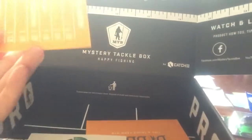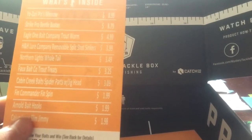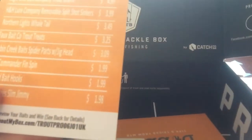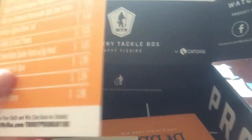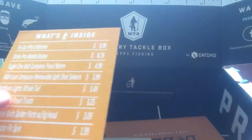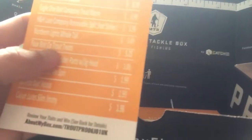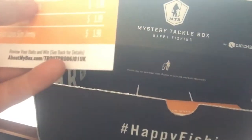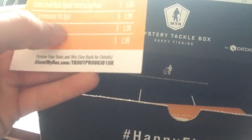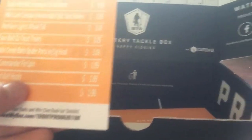We got some stickers. So this is all the stuff. The Yozuri Pins Minnow is nine bucks. Northern Light Wheel Trail — trout treats. I think those are trout lures. I'm wondering if this is the trout box, or is it a mixture of bass and trout? That one lure is expensive though. I think these might be bass lures, I'm not sure.